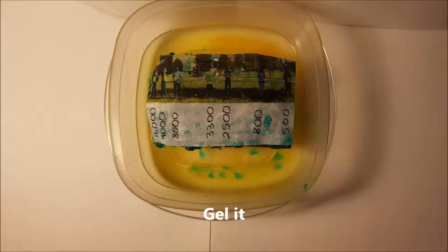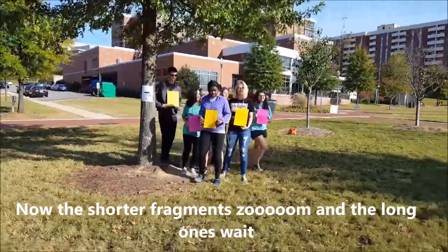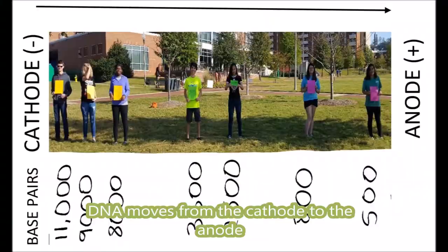We gotta cut it, gel it, sort it — that DNA. Put those fragments in the well and then walk away. Now the shorter fragments zoom and the long ones wait. DNA moves from the cathode to the anode.